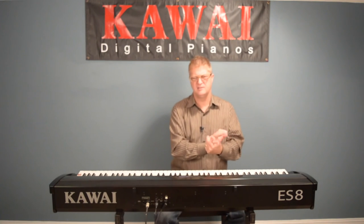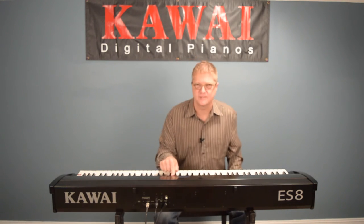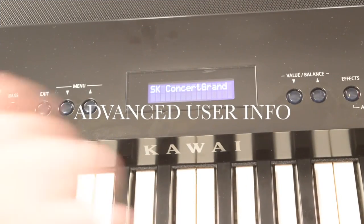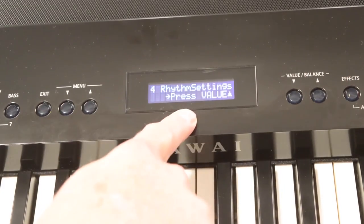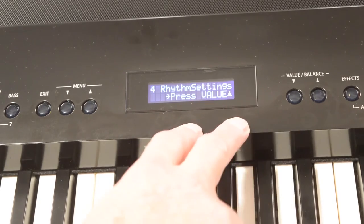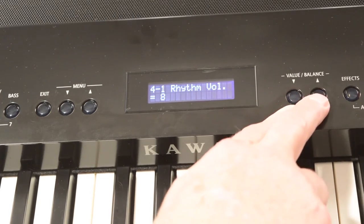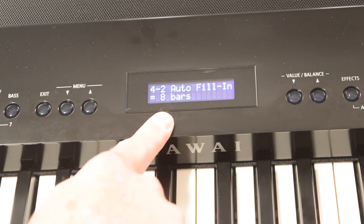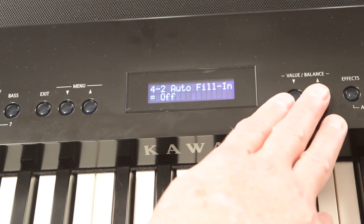If you get bored with a pattern after a while, there are 100 different patterns you can change each style to. When the rhythm section is activated, a submenu becomes available in the main screen. Navigation uses the two sets of up and down arrows on each side of the LED display. The first option is to adjust the volume of the entire rhythm section. Next is Auto Fill-In — the default is set to occur every eight bars, with options to change it to four bars, 12 bars, 16 bars, or to shut it off altogether.